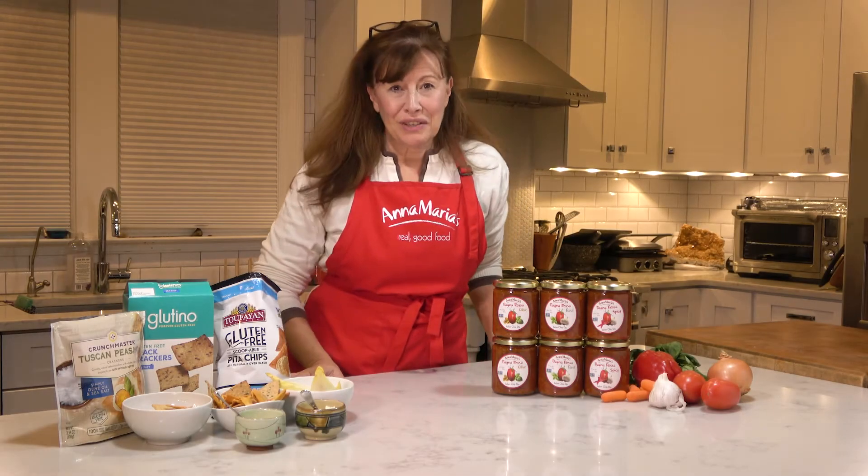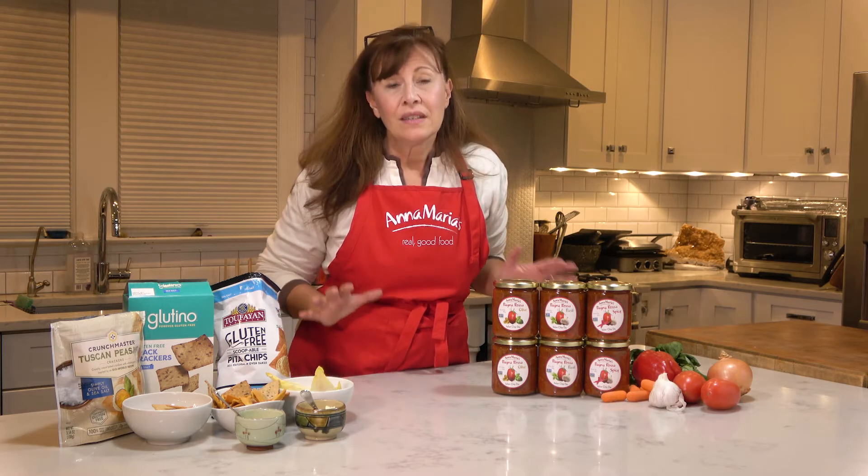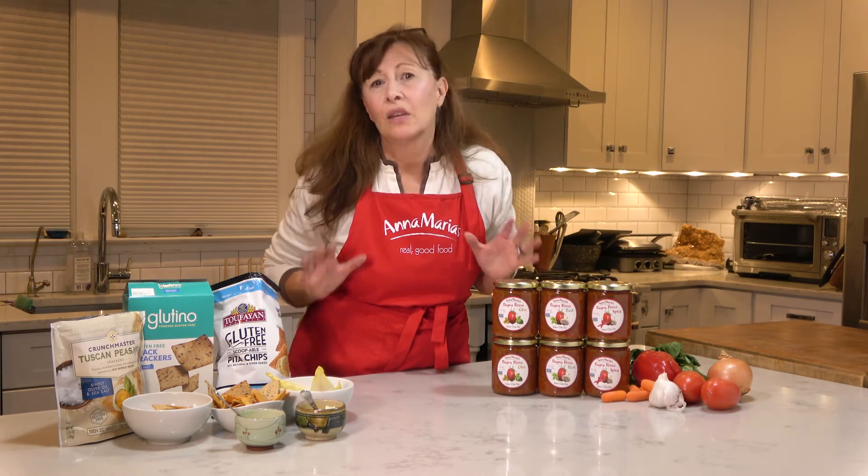Hi, I'm Dominique. Welcome to my channel. Today we're going to talk about something that I really love: healthy and delicious snacking and how you can make it your whole meal.